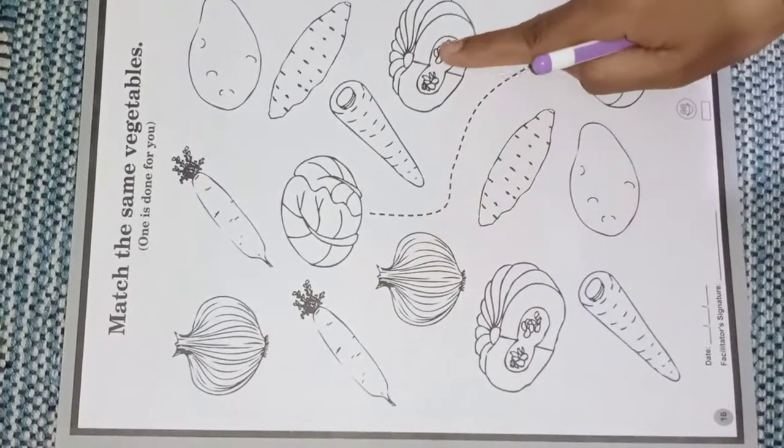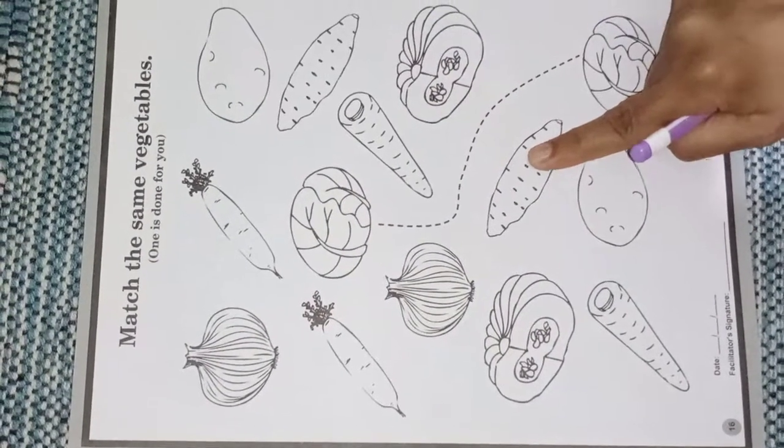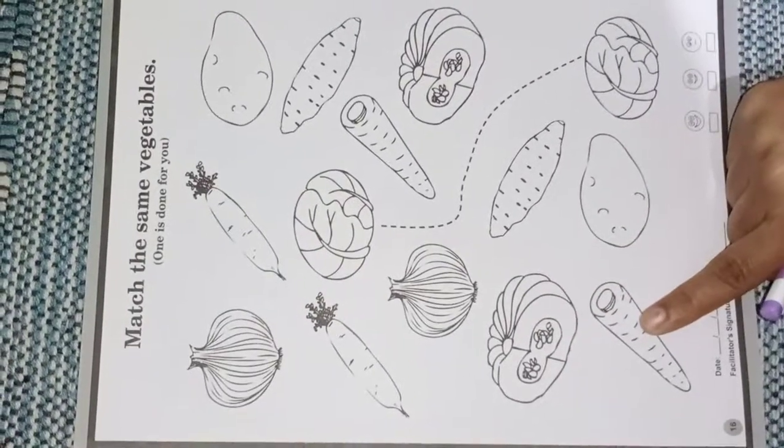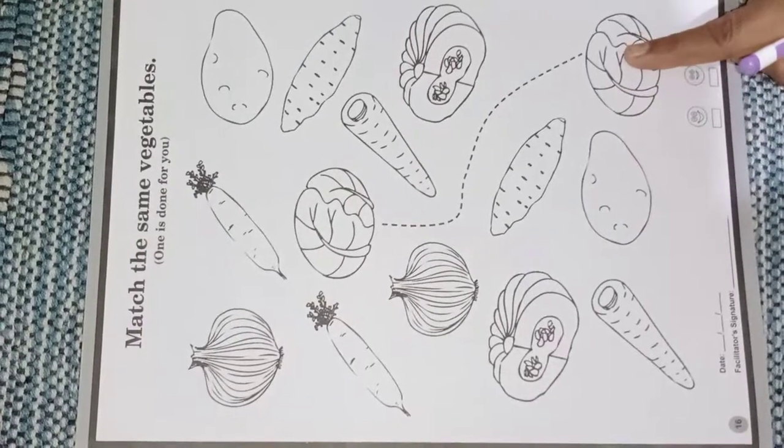Onion, pumpkin, sweet potato, potato, pumpkin, carrot, potato, cabbage.